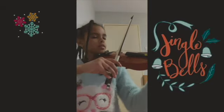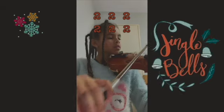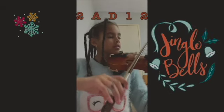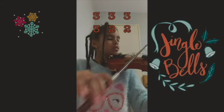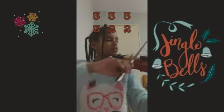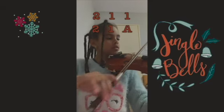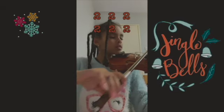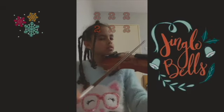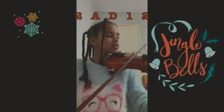So now let's play the whole song all together. I'm going to do it slowly.